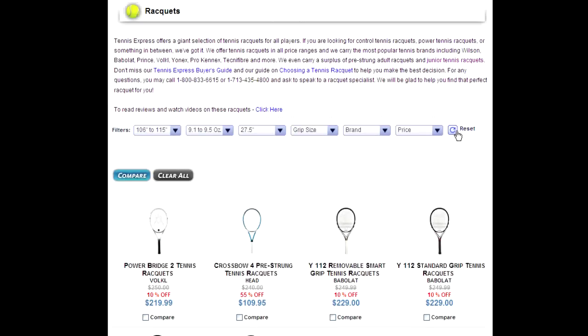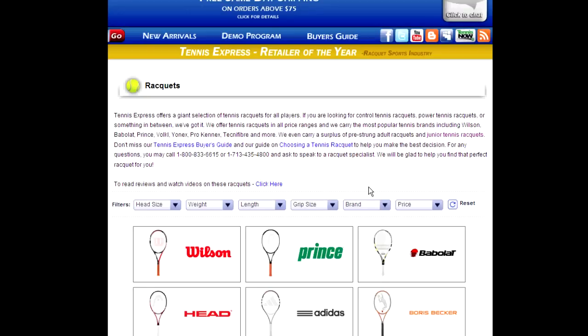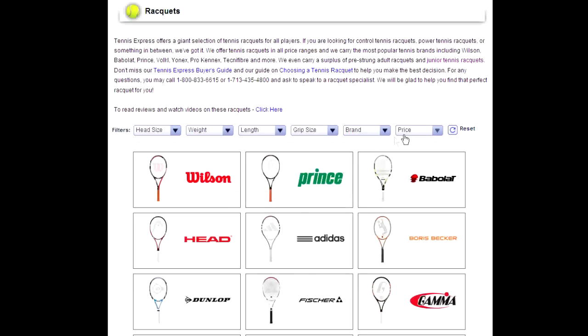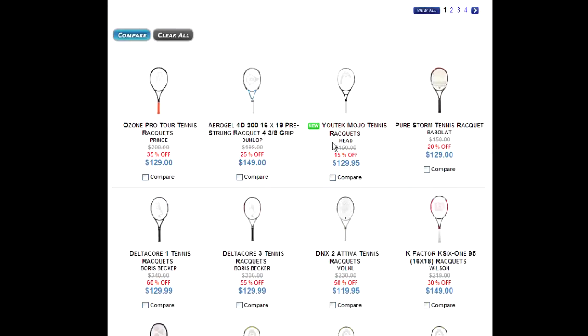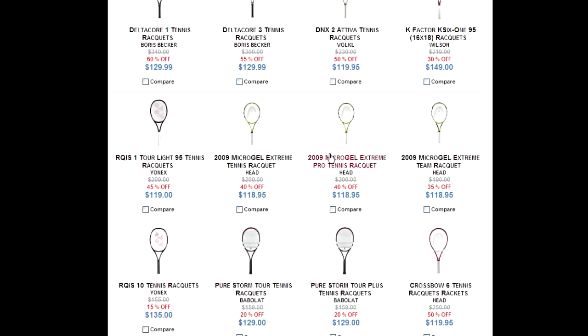Let's press reset to go back to the beginning. You can also filter by price. Let's try $110 to $149. It pulls up all the rackets available in that price range.